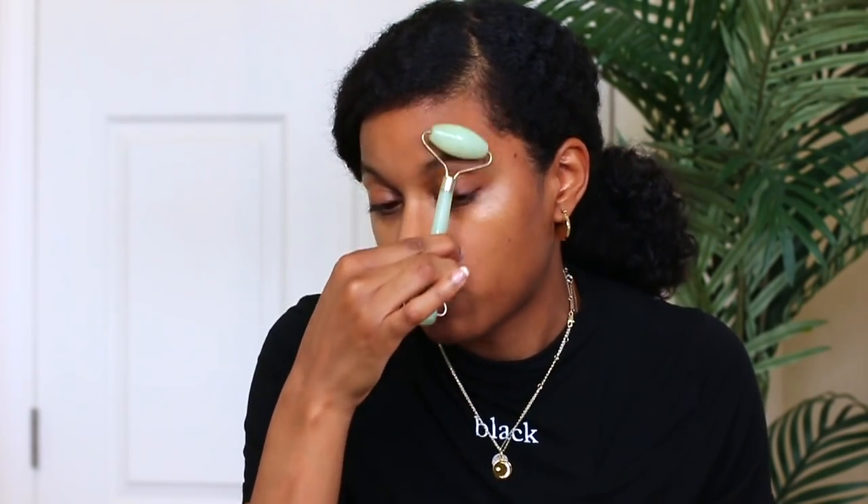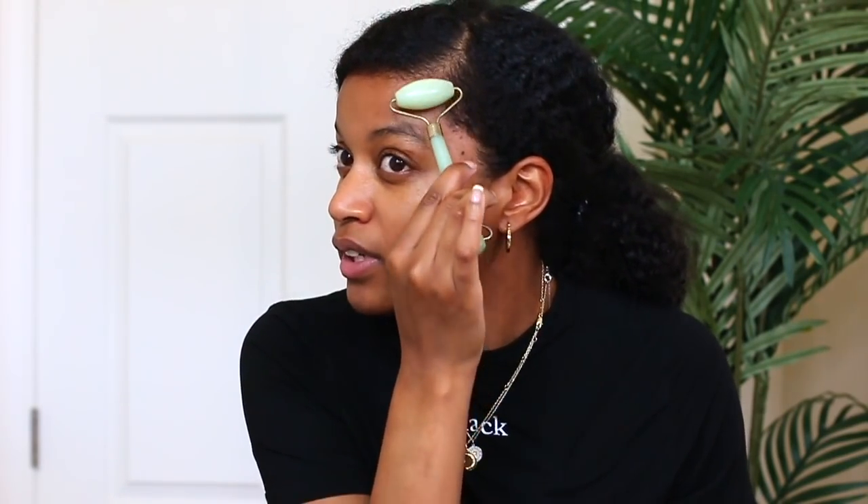The cold jade roller helps bring down the puffiness of your face, especially when you first wake up. You just roll it over your face — you want it to be cold. This should technically be the first thing you do before putting on your moisturizer and other products. Do this for about 10 minutes. It's a more natural way to bring down puffiness. If you do this routine often, your puffiness will go down — since it's all-natural, it works for longevity.